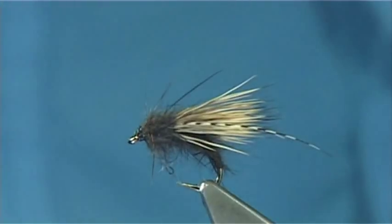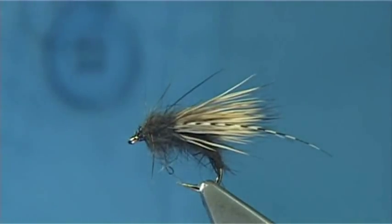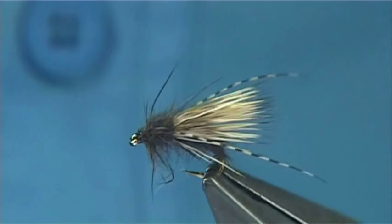I hope you enjoyed that — and that is your mouse caddis.